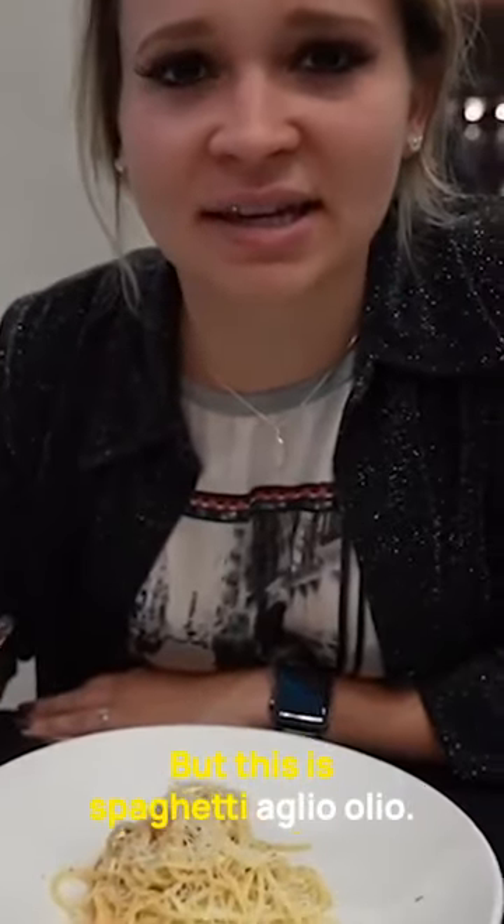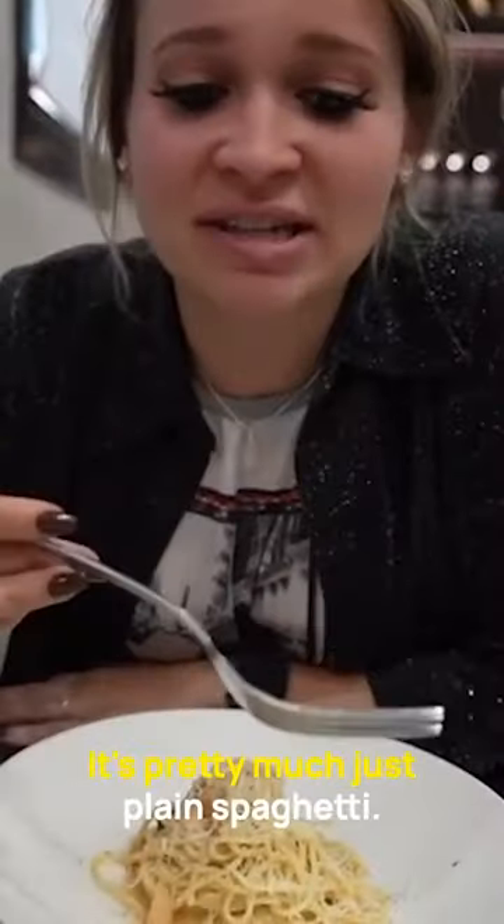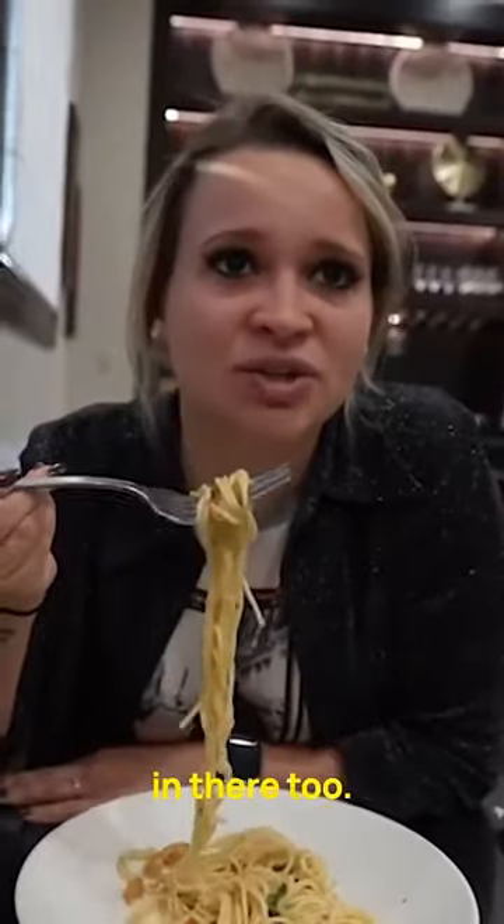This is spaghetti aglio e olio. It's a pretty simple dish — pretty much just plain spaghetti. Oh, that's a little spicy actually. Yeah, they usually put pepper flakes in there too.